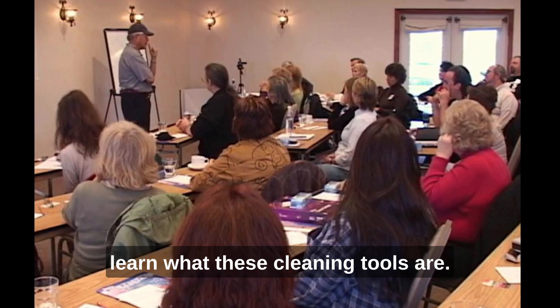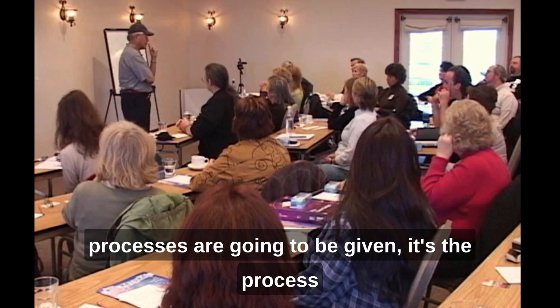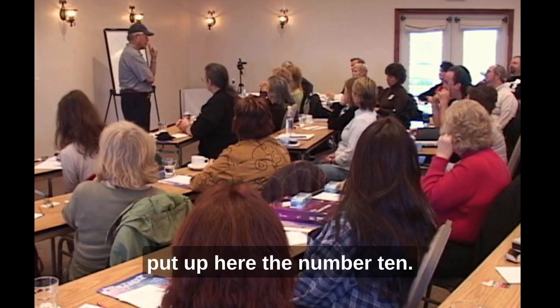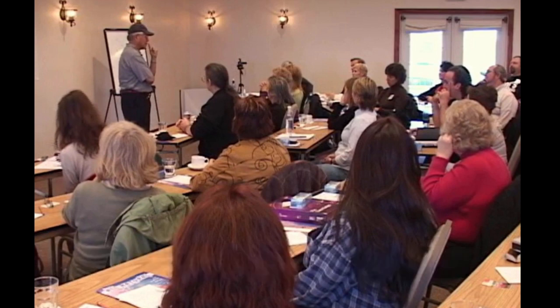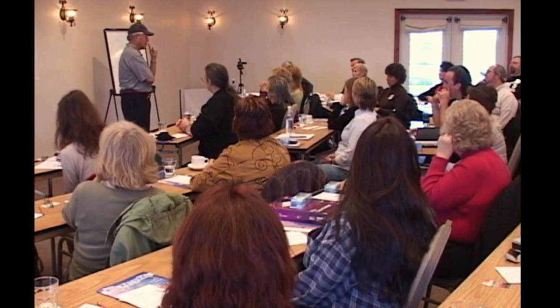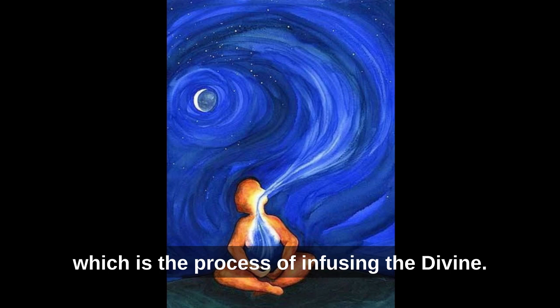Every time you use this process — and several processes are going to be given — it's the process of 'I'm sorry, please forgive me,' and then allowing divinity to erase. Only divinity can erase. The first tool is the number 10, which means completion. And then there is the Ha, which is the process of infusing the divine.